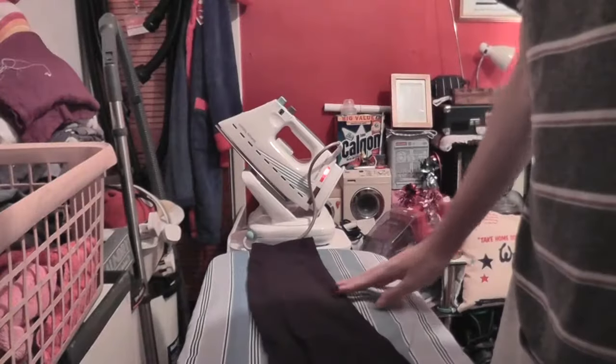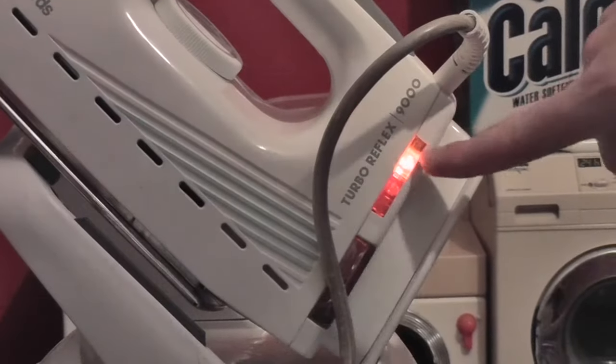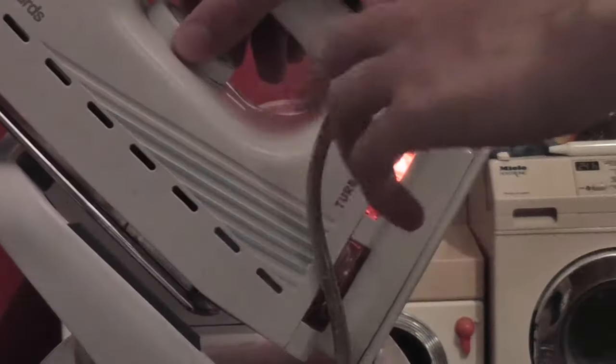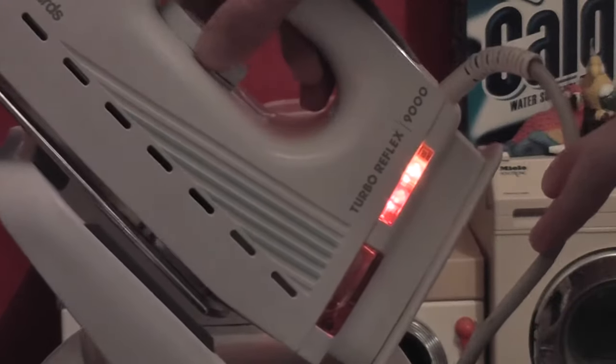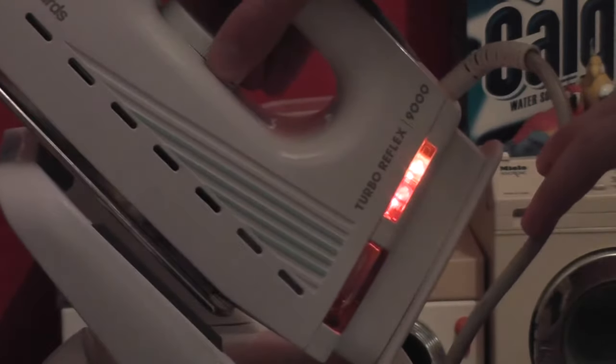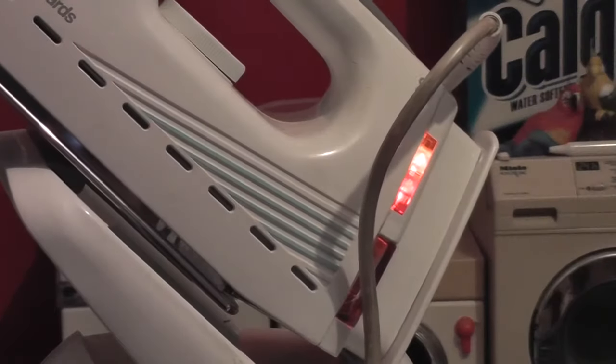Without further ado, let's get some ironing done. We've got some casual trousers. I'm just going to plug that in because that means it's plugged in. As I turn the temperature knob, you'll see the light below will come on. The temperature knob can just keep going round and round — it's a bit broken.